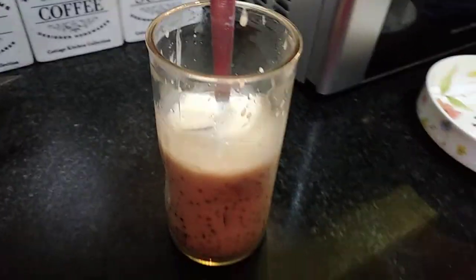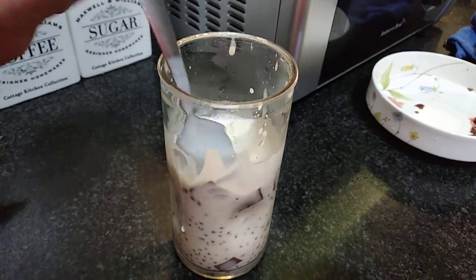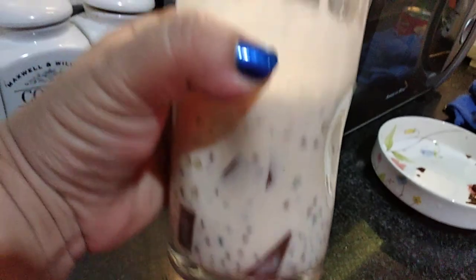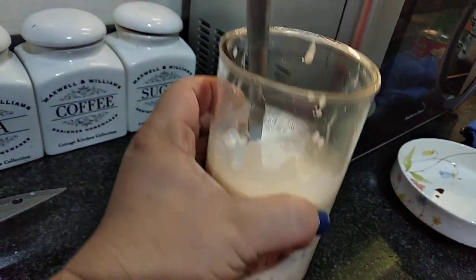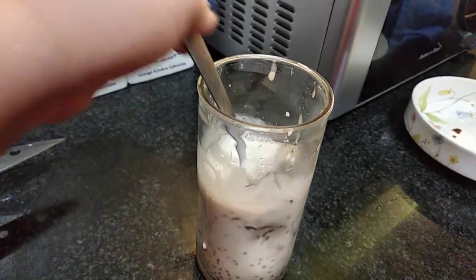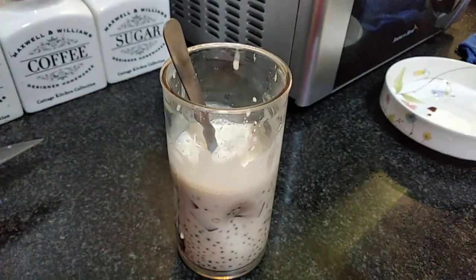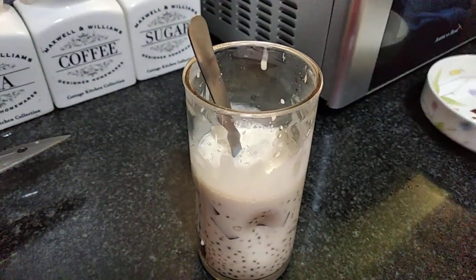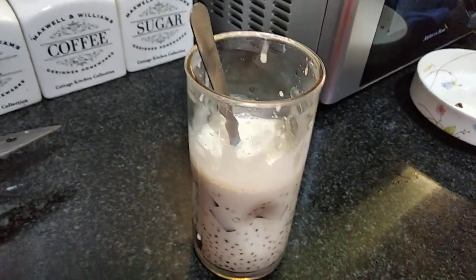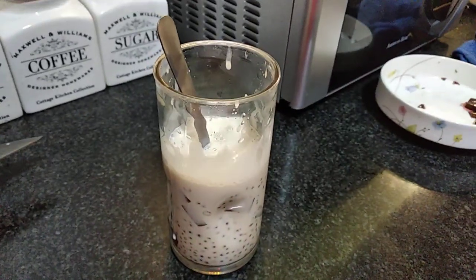Here is our Milo Jelly Sago — this is how it looks! I hope you learned something from this short video. For the complete list of ingredients and details, you can visit my Facebook page, Michael Genovania. Please subscribe, and thank you for watching Cooking 101 with Vic — bye for now!